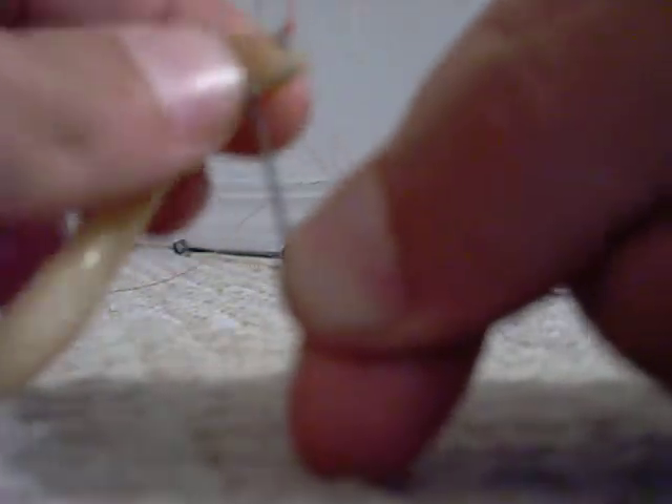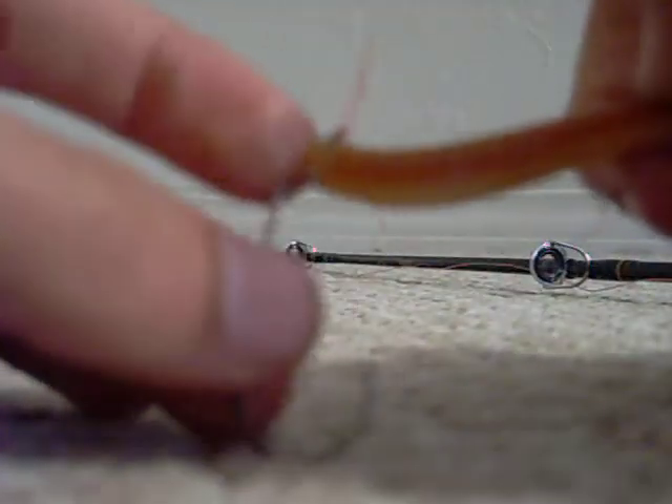Just like this. Then you're going to turn the worm this way, facing this way. So you're not going to put the hook in like that — you're going to move it up a little bit and then pull it in.